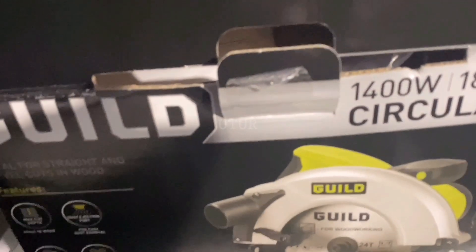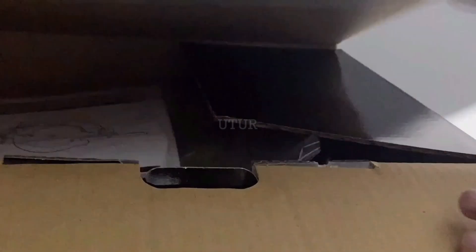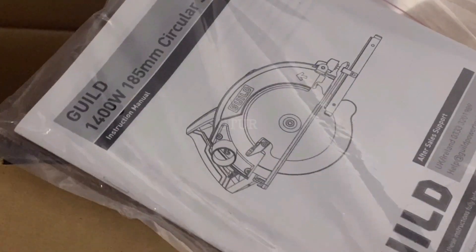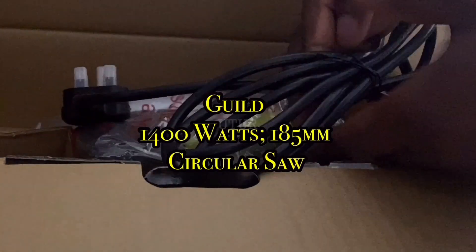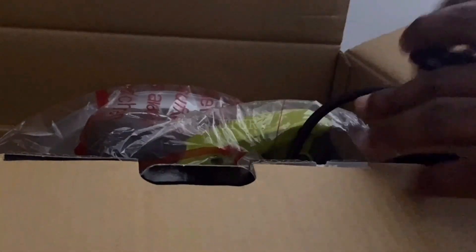The table saw is at the very core or epicenter of the woodworking shop, and at the very core of your table saw is your blade selection. Suffice to say, the blade selection is crucial or pertinent with regards to getting quality cuts.